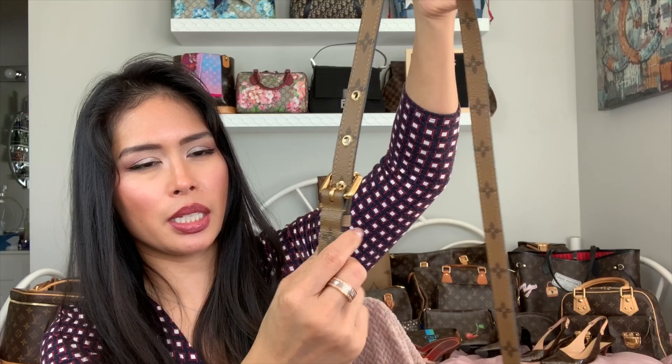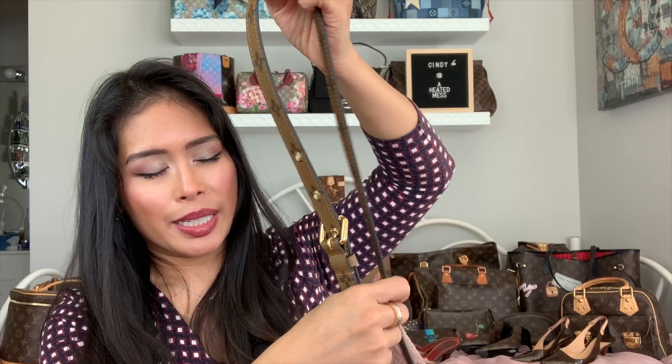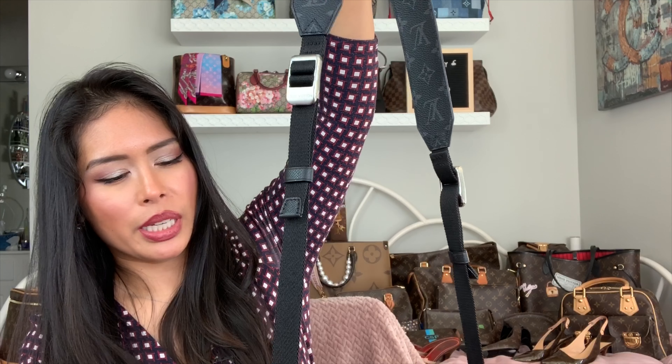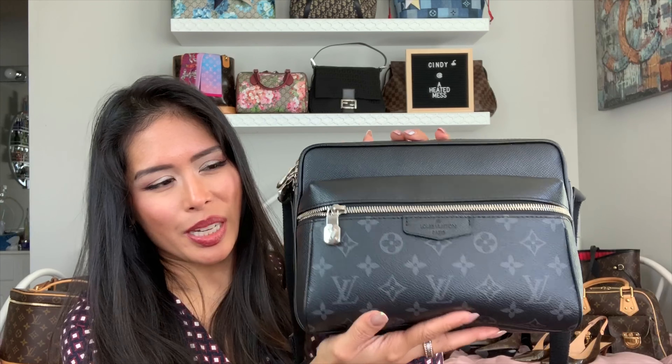If you tend to adjust your bag often or find yourself limited, the Pochette Matisse only has five grommets for adjusting the length. If you're exceptionally tall you might find it limiting, whereas the Outdoor Messenger adjusts on both sides all the way down — you're not limited to a set number of holes. Since it's from the men's collection it's designed for a larger, taller person, so it can be adjusted to a much longer strap length if needed.